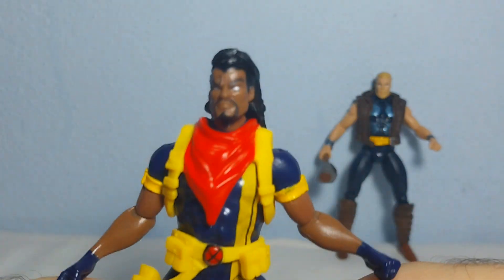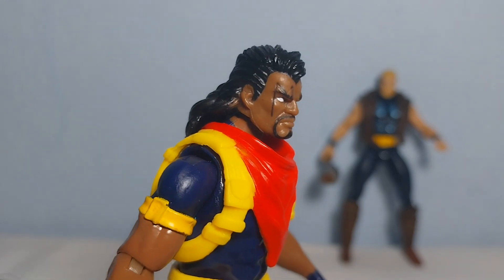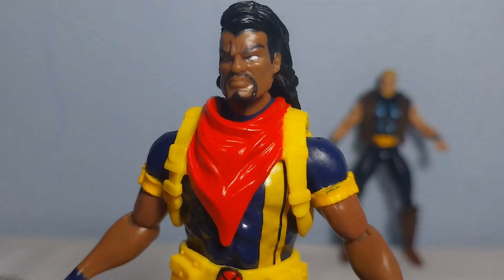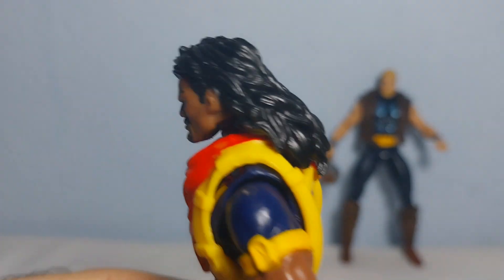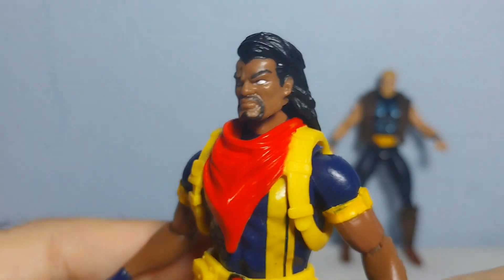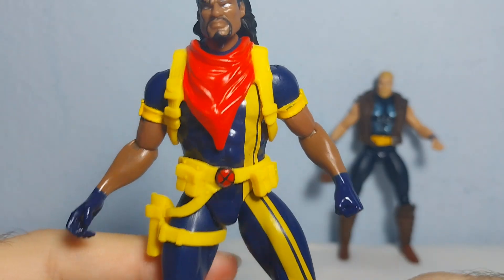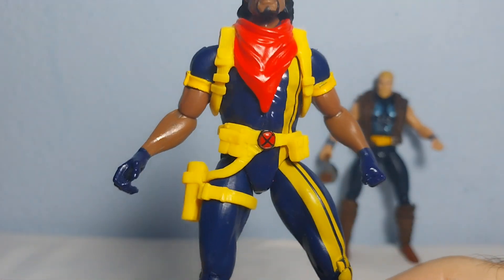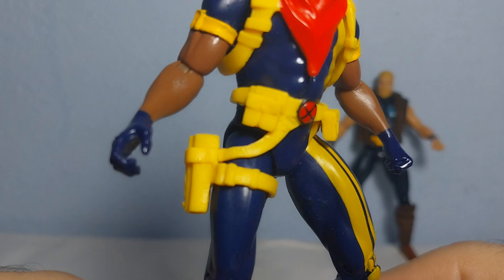This figure looks really nice — I like him a lot. He has a nice scar on the face, a gorgeous outfit with this red element that's very nicely done, and some nice long hair. Hasbro really nailed the face sculpt. I absolutely like this colorful outfit with the X symbol on the belt and cool accessories.